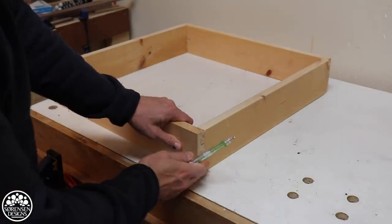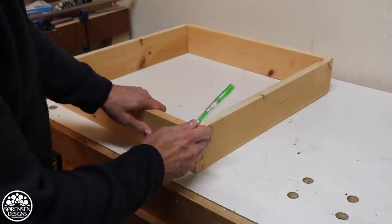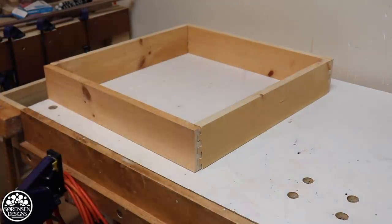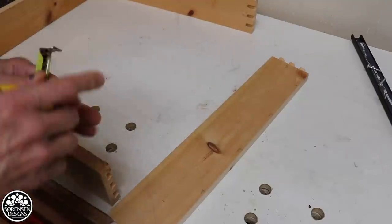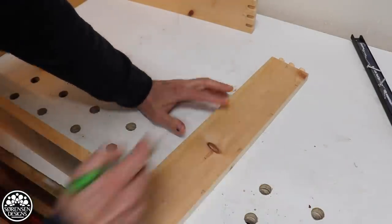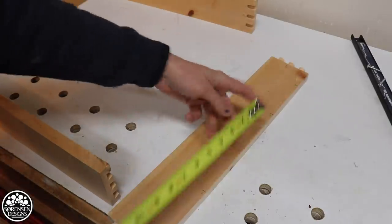I wanted to go with a dovetail joint on this piece because I'm going to see this all the time from a profile view — I just want it to look a little nicer. It probably takes about the same amount of time as a box joint for me. The sides are 19 and a half inches. Assuming this is the top, I'm going to go six inches down and mark it, and then every four inches after that.